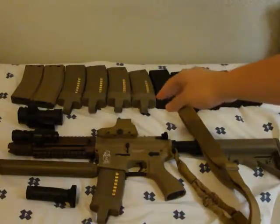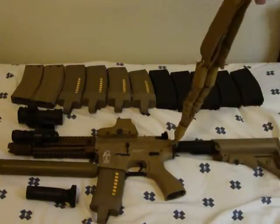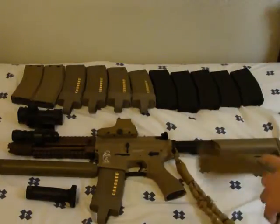For a sight I'm running a 551 tan holographic sight that I picked up from Evike.com for about 80 bucks. It's a replica because I don't want to be spending 300 bucks on a real one. Over here I'm running a one-point bungee sling by Condor Outdoor.